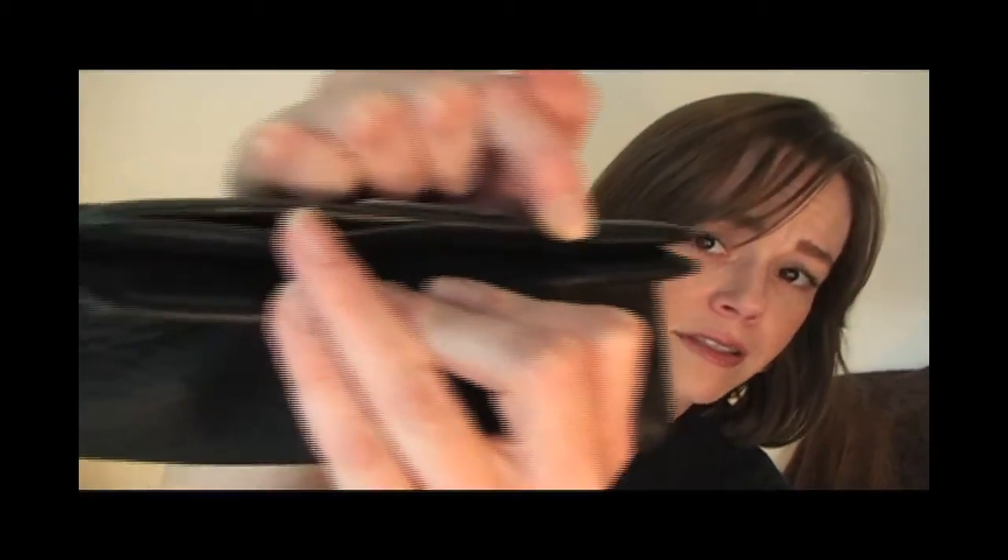I also have another bag that I bought as well. It's a Cole Haan bag. It's coming apart at the seam. I'm not sure if you can see that, but it's coming apart. So all I'm going to do is just use a little bit of Gorilla Glue right on it and use a clamp to clamp it down.